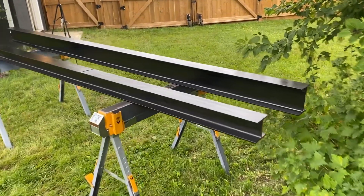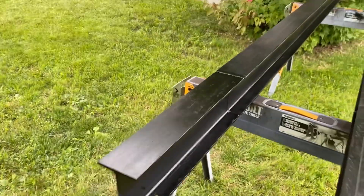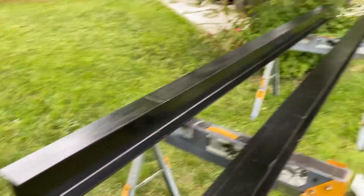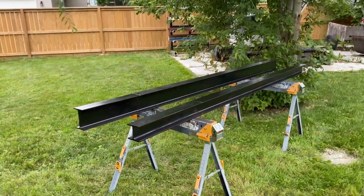These ones are all complete. I've got three of them spliced together here, and I've got this little foot-and-a-half section on this one. Now we're going to move on to the basement portion of it.